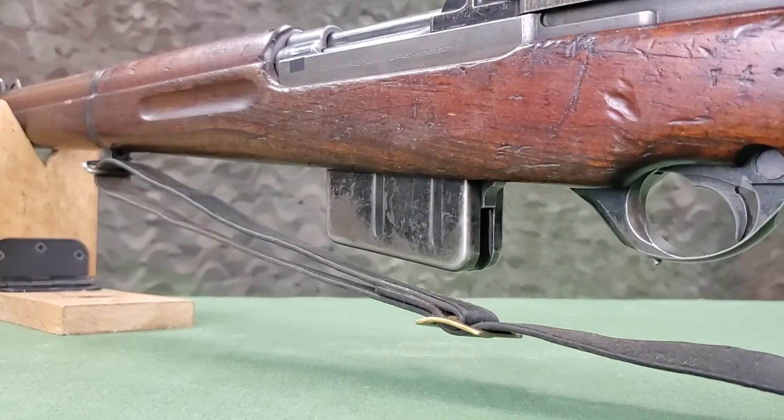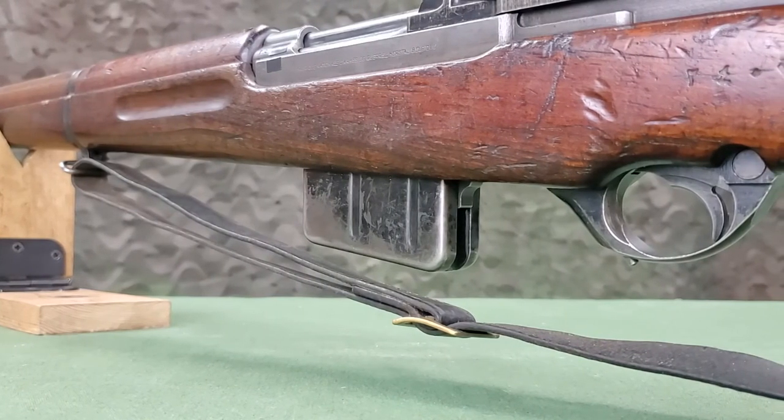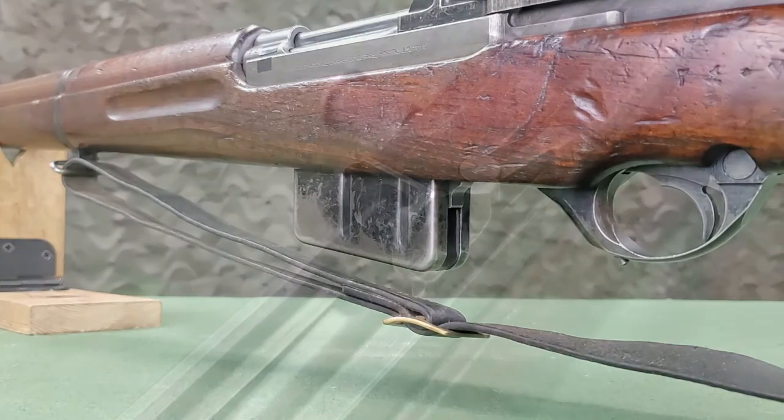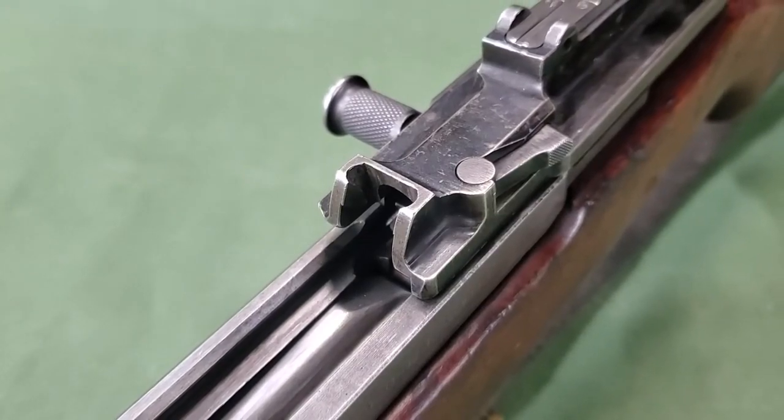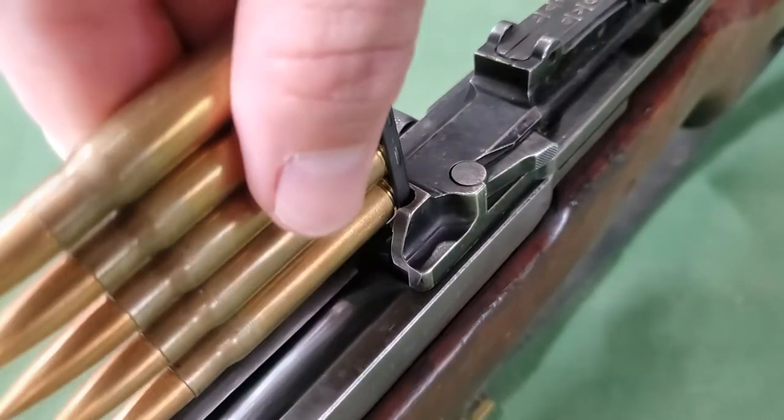The magazine has a capacity of ten cartridges. It is not detachable for reloading but can be reloaded while partially empty. A cartridge clip guide is incorporated into the receiver cover, allowing loading of the rifle with five-round stripper clips.